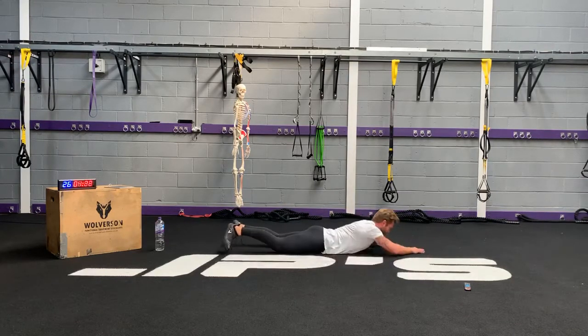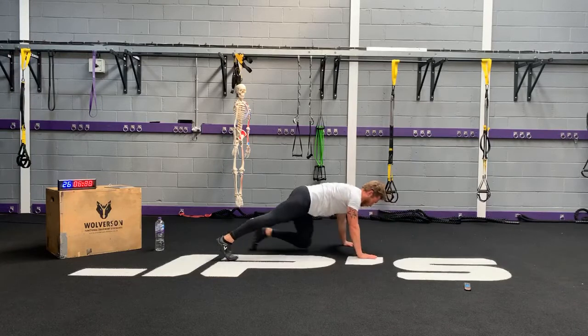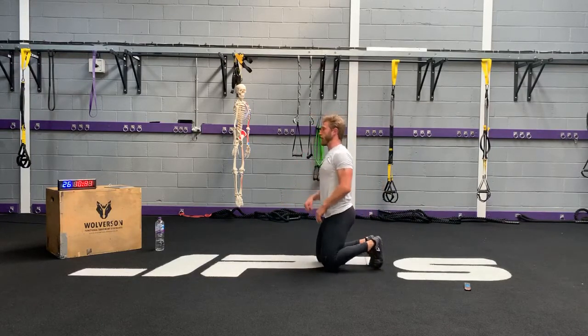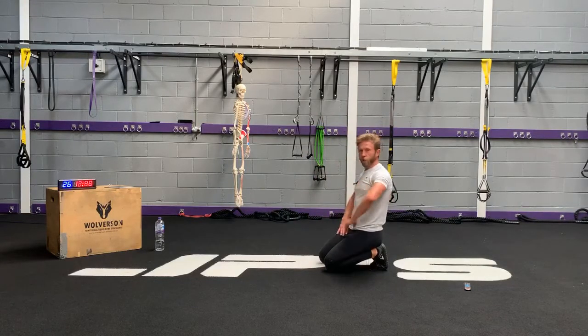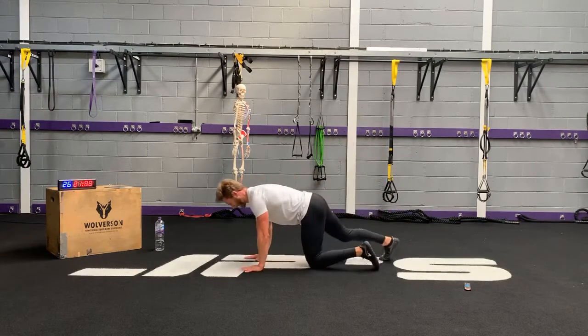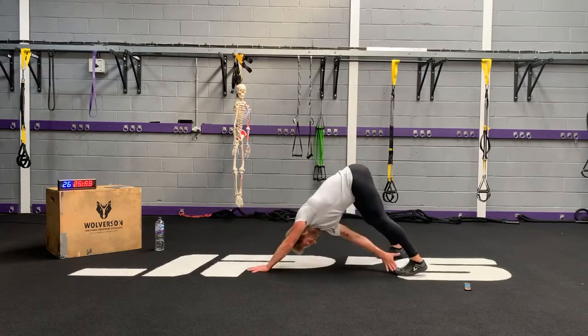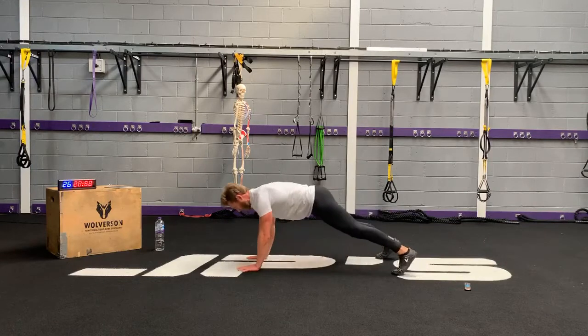Holy moly. Guacamole. Hand, shoulder, toe touch. What a difference, knowing that there's only five seconds to go. It's a shame all our other workouts didn't run on a 60-second timer. Let's go — hands, shoulders, and toes. Head, shoulders, knees and toes!